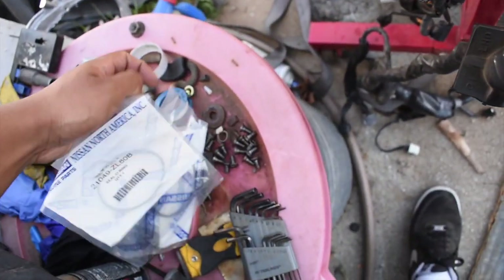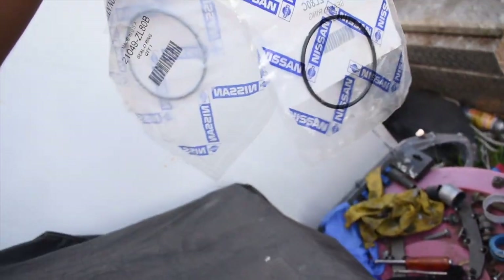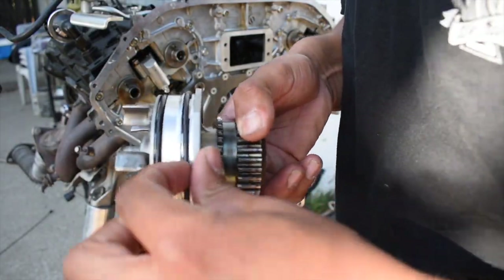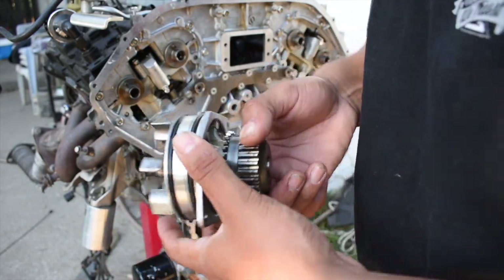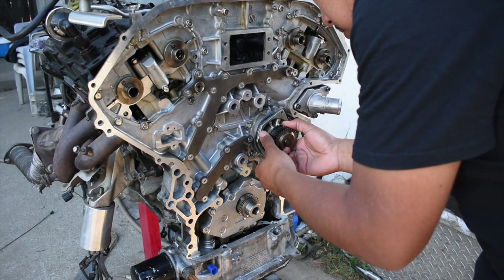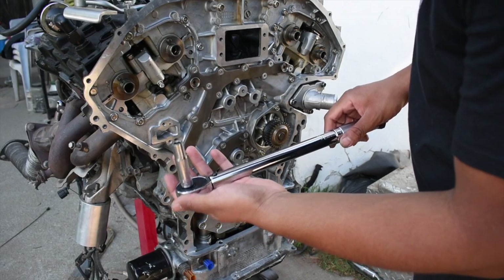These are the gaskets for the oil pump — they are different sizes, one is bigger than the other. Let me give you guys some part numbers. From what I've seen, the bigger one goes towards the front and the smaller one goes towards the rear. Now we can put the water pump back in — make sure not to pinch the o-rings. We just need to torque the water pump down to 10 foot-pounds.